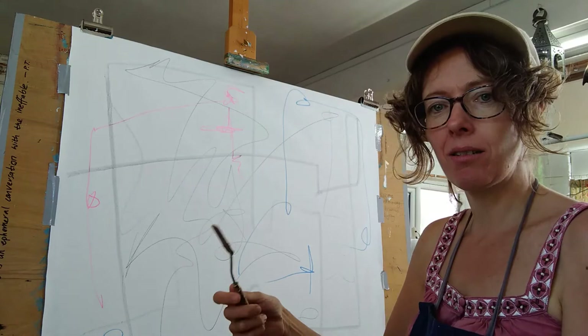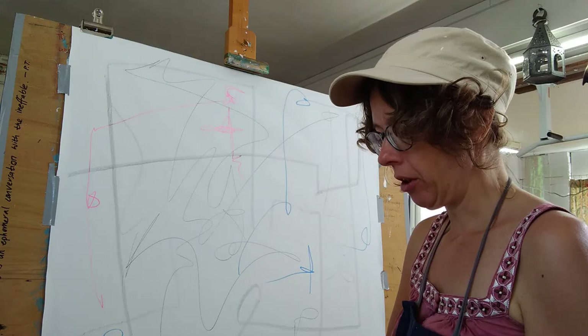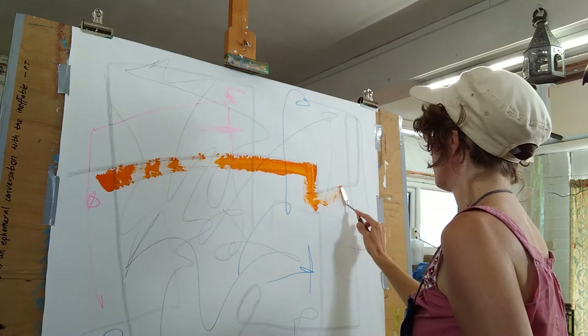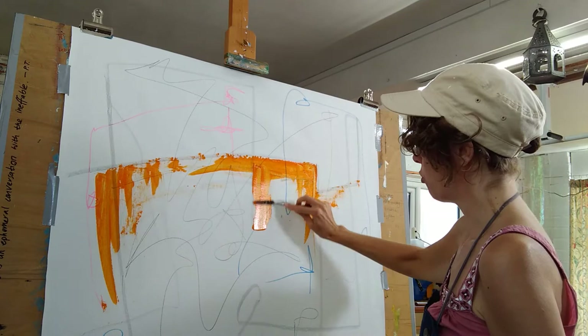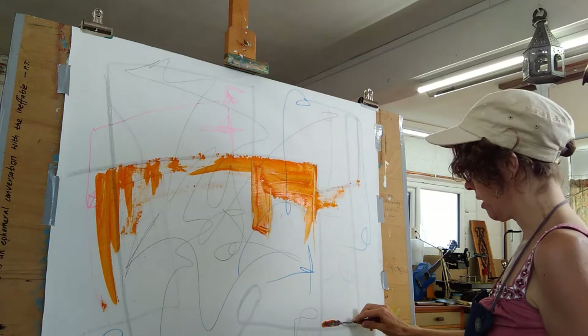I'm going in with some whole colors. The only color I haven't got yet is black, which I'll keep till a bit later. I'm following the lines I laid down earlier — very spontaneously, not thinking about what I'm doing. I'm just looking for what we call gestural movements and finding shapes within what I've already created. I quite like this blockiness, so I'm going to stick with this.